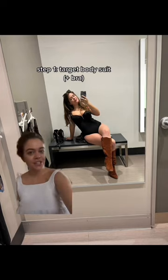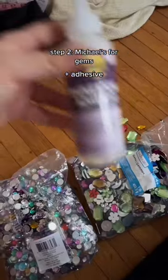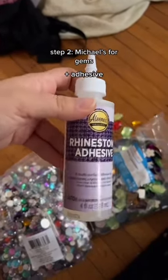This is actually one of their braless lightweight shaper suits, and so I'm wearing a bra with it, also from Target. Next up, I went to Michael's to get some jewels — fully living out my childhood dreams right now — and I also got this rhinestone adhesive to adhere them to the bodysuit.